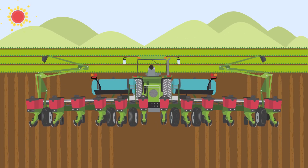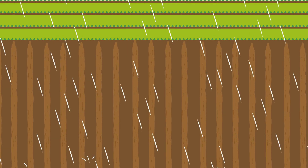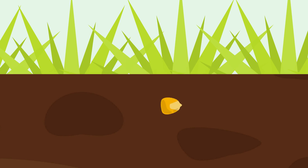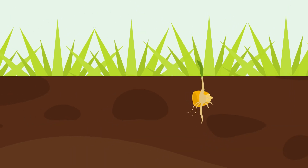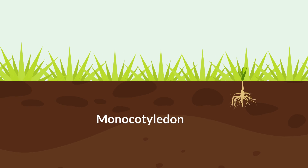Once it's in the ground, they wait for some rain. When the rain comes, the seed gets watered, which causes it to swell and release energy stored inside. At the time of germination, a corn plant has just a single seed leaf, which is called a monocotyledon.